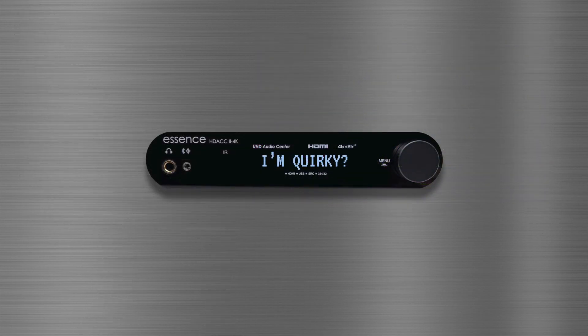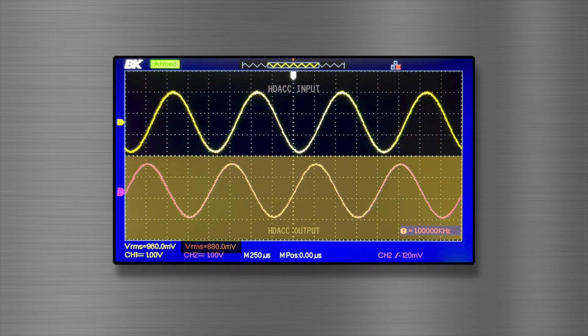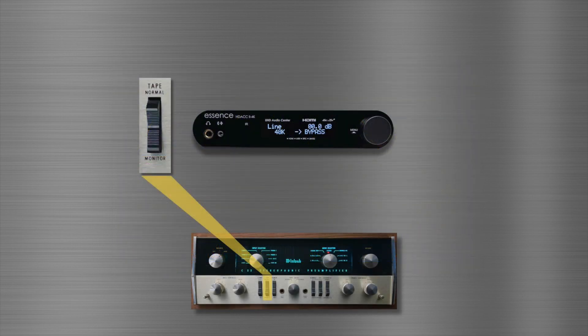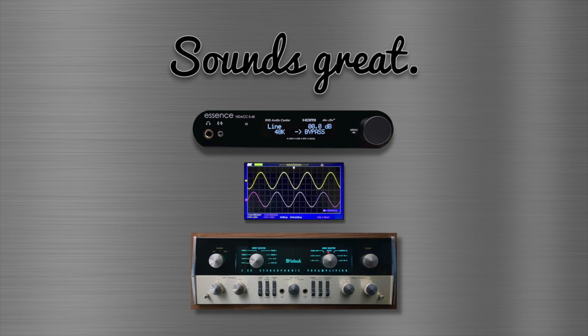The HDAC does have one quirk, but who doesn't, right? Unfortunately, the HDAC can be a little stingy sometimes. If you input a 1V analog signal, the HDAC is only going to give back about 880 millivolts. So when you flip the tape monitor switch to have the HDAC join your system, you're going to notice a slight drop in volume. This happens even with the HDAC's volume set to maximum or output level locked. No big deal — just turn up the volume a bit to compensate. Trust me, the analog signal is still intact and the HDAC sounds great.